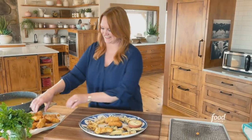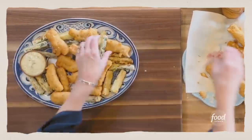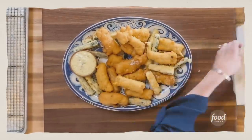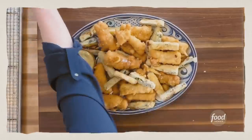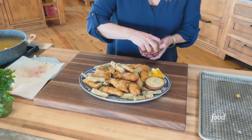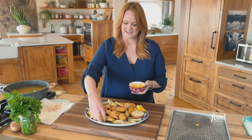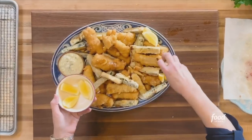Oh gosh, the fish is hot too. Stack the fish up. Who's excited? I'm excited! And then lemons galore — just kind of pile them here and there. I'll do a little squeeze just to start the lemon process.